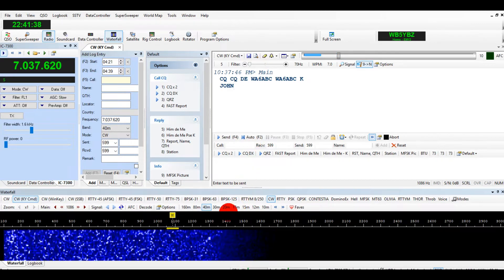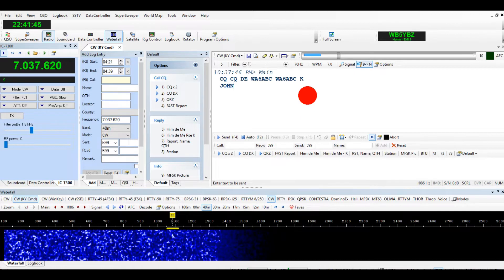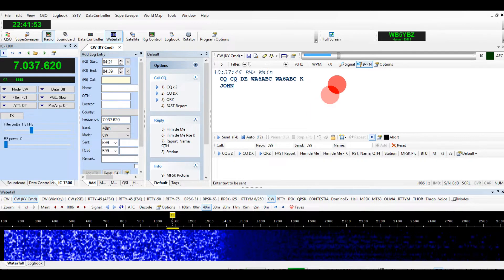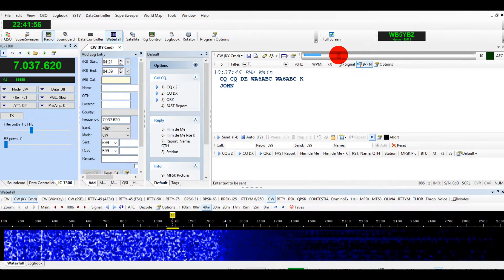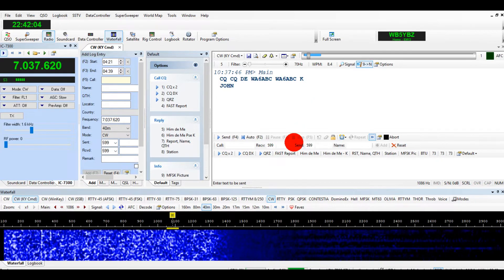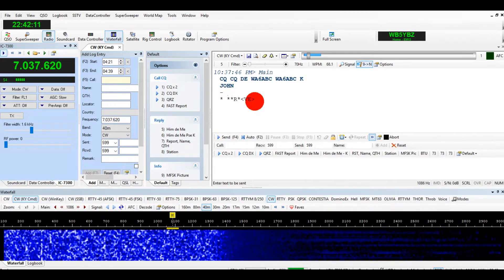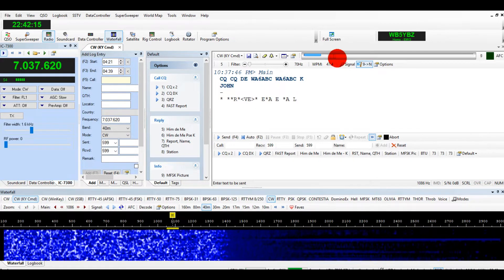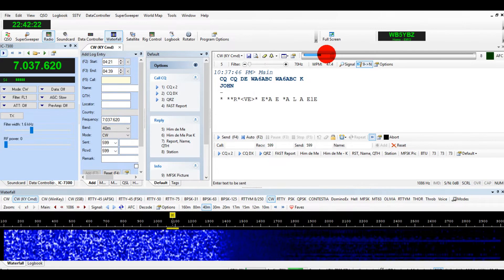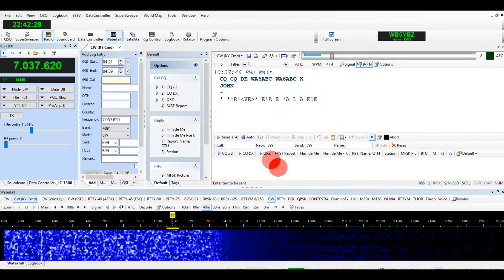One more thing you probably need to know: when someone's not transmitting, make sure the squelch is set just above the noise level. If you put it too low, you'll start picking up all sorts of noise — you can see these little dashes on the waterfall picking up noise, and you don't want that. Set it just a little bit above the noise level, but make sure that when they're transmitting CW, the signal strength is covering that area.